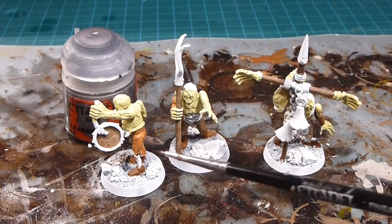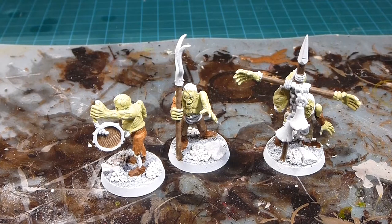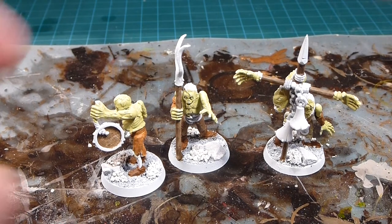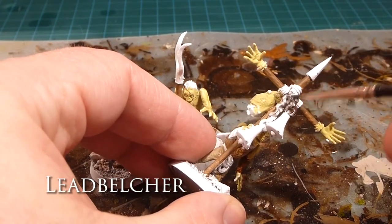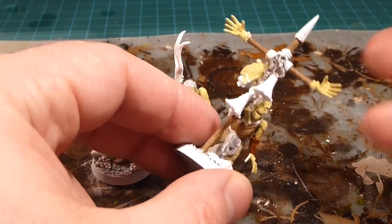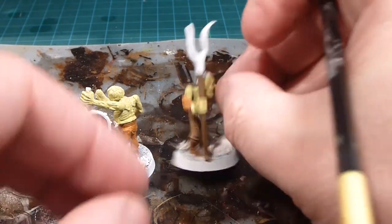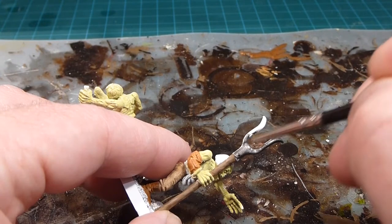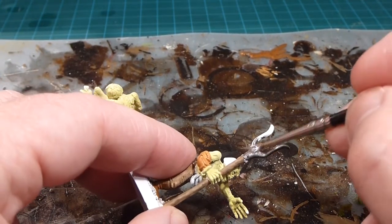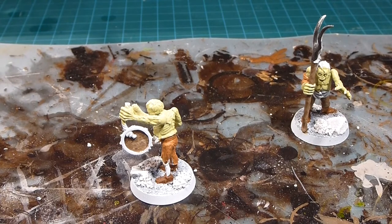Now that the wood is done, we're moving on to metallics using Lead Belcher — anything metal. These guys aren't going to have anything fancy; the only thing getting a color other than silver is the bells. So let's start working on things like chains, then all the weapon heads, which also get done up in Lead Belcher. Little details like the tambourine get covered too.